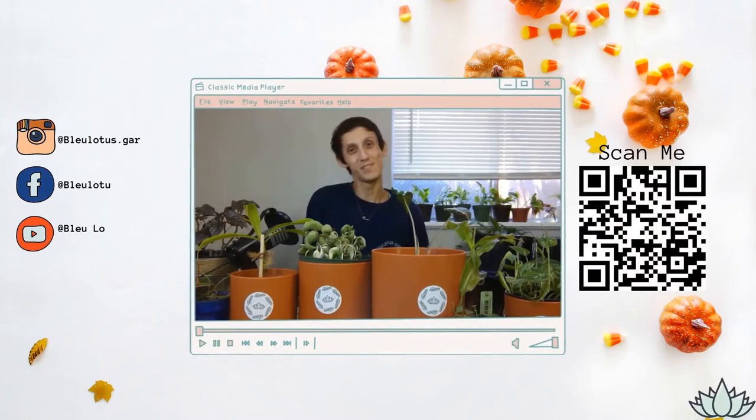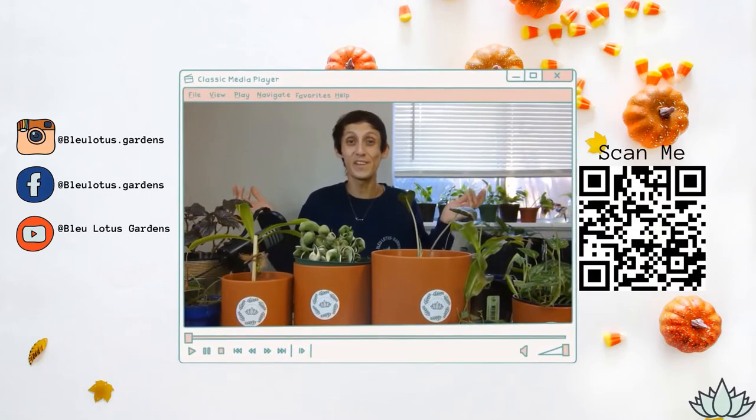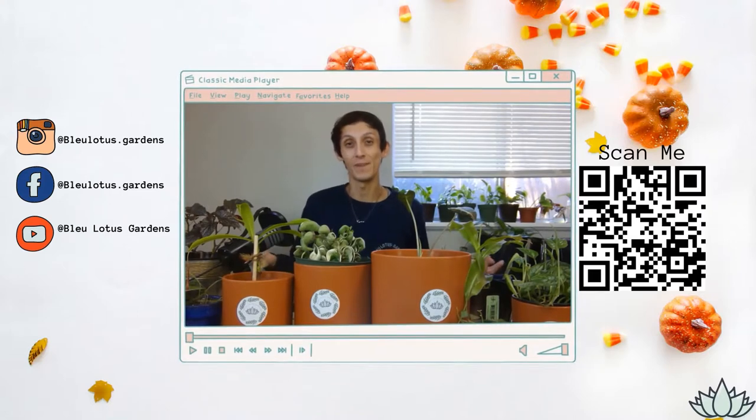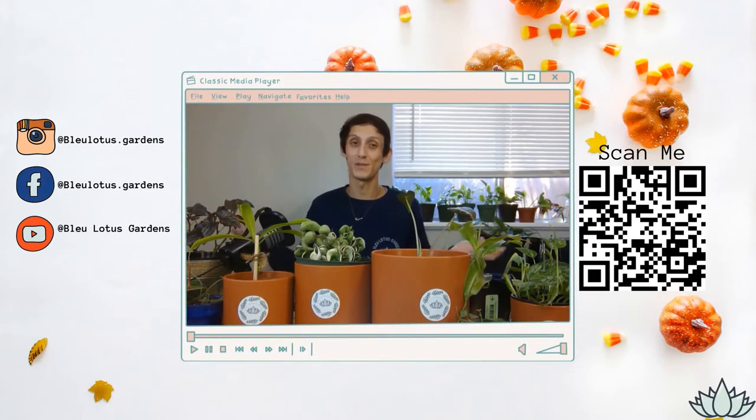Hi everyone, welcome to my channel Blue Lotus Gardens. If you're new here, welcome — my name is Blue Phoenix. I make fun planting videos to share my family knowledge with you, and also a plant blog on Wednesdays about what I do behind the scenes of my home-based plant shop, Blue Lotus Gardens. If that's something you're interested in, I recommend subscribing and liking my videos.